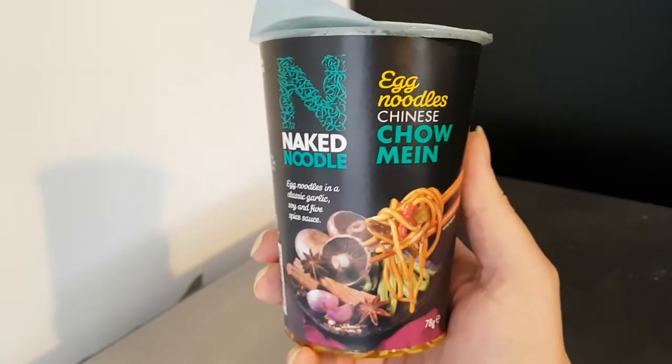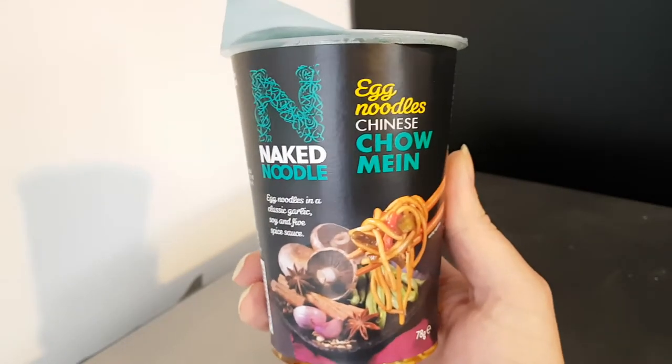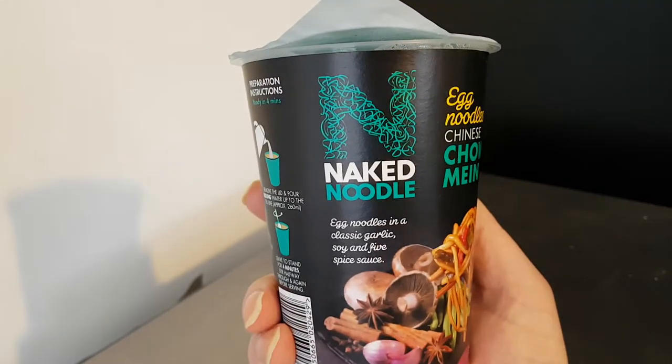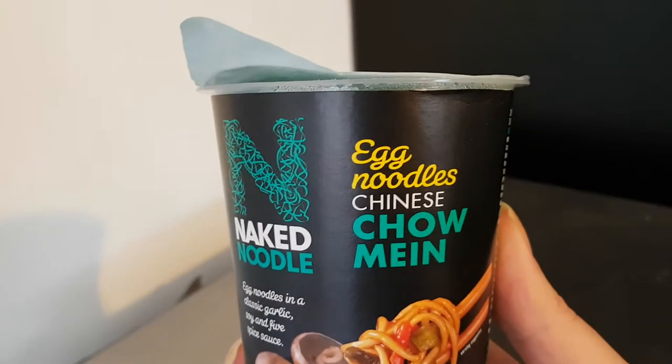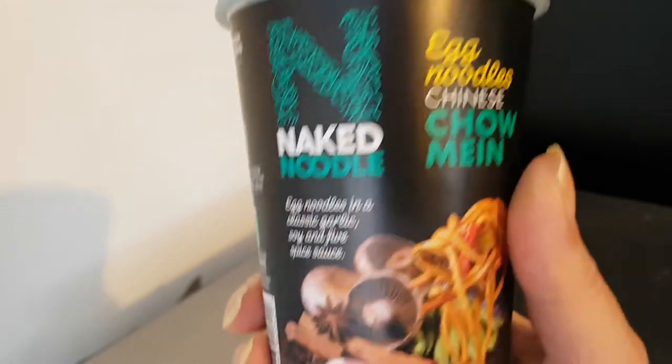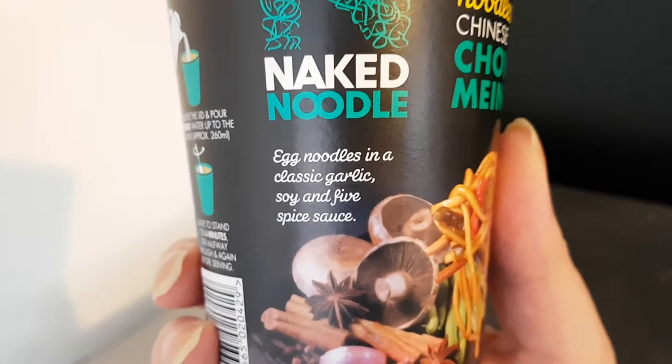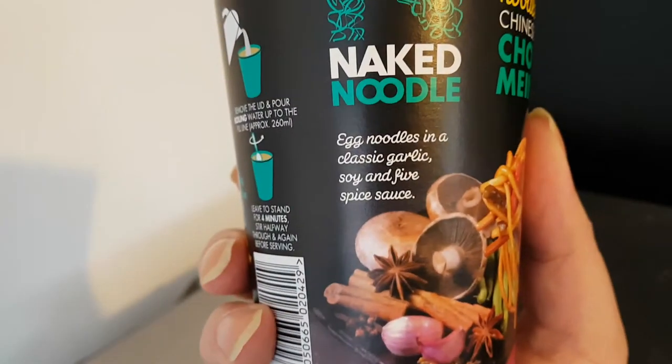Well hello, this is Big Harry Kev in the kitchen. Welcome to the video where I'm going to be trying this Naked Noodle egg noodles Chinese chow mein — egg noodles in a classic garlic soy and five spice sauce.